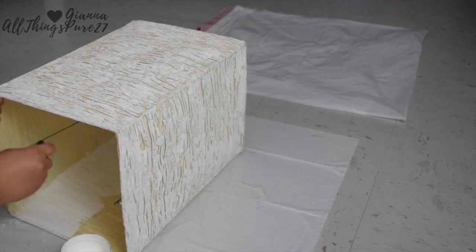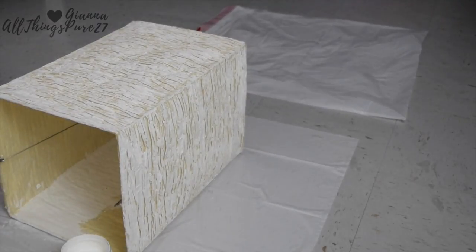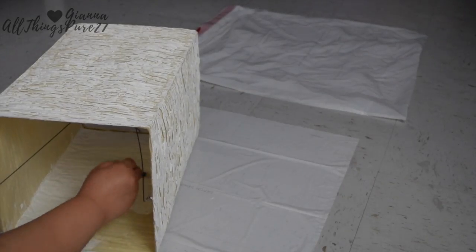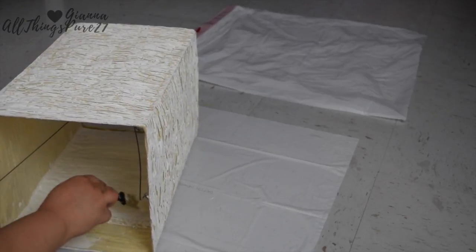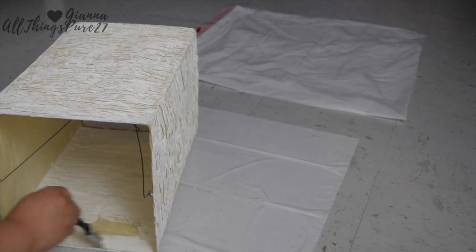If you have the same lamp as I do, I think spray paint would work way better than what I'm doing here. But since I don't have a balcony or a backyard, I didn't really want to work with spray paints inside the house.